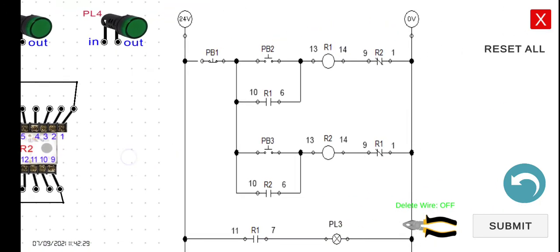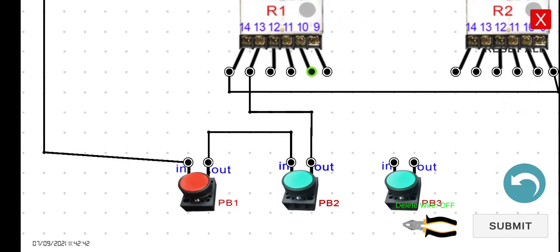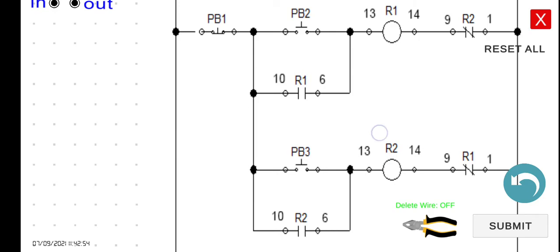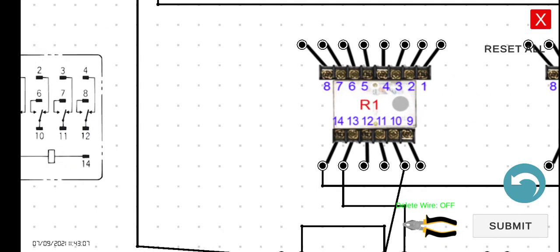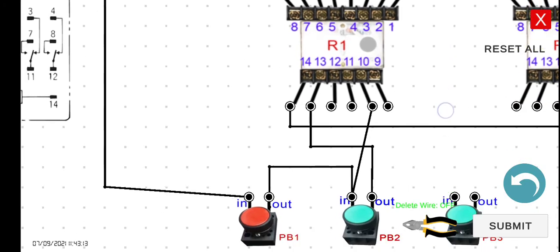Now let's connect the holding contact for R1. Terminal 10 of R1 connects to the input of PB2, and terminal 6 connects to the output of PB2. Note that terminals 10 and 6 are the normally open pair in R1's equivalent diagram.